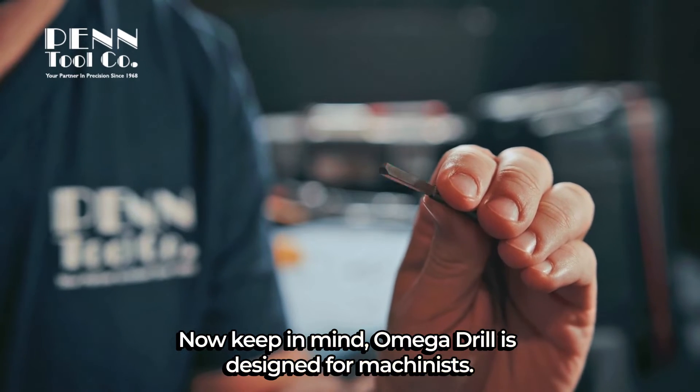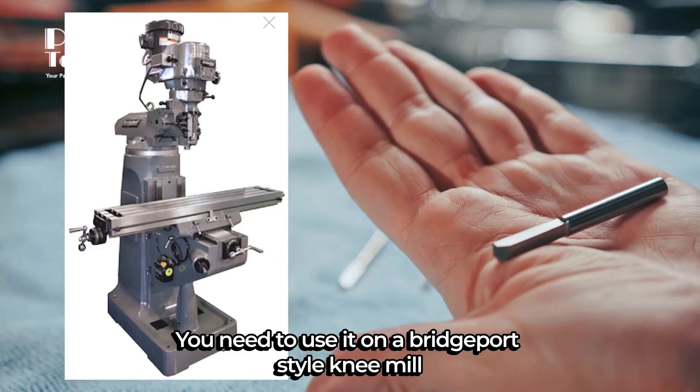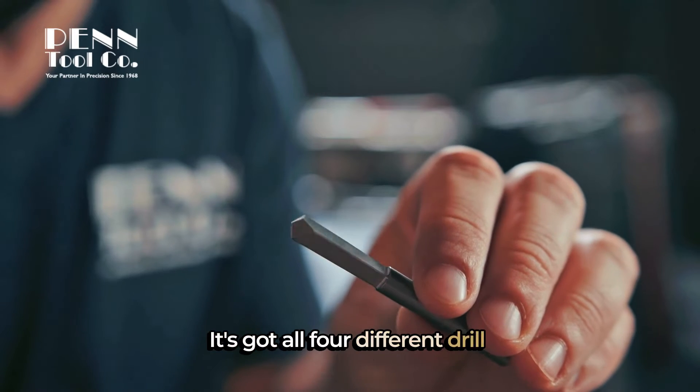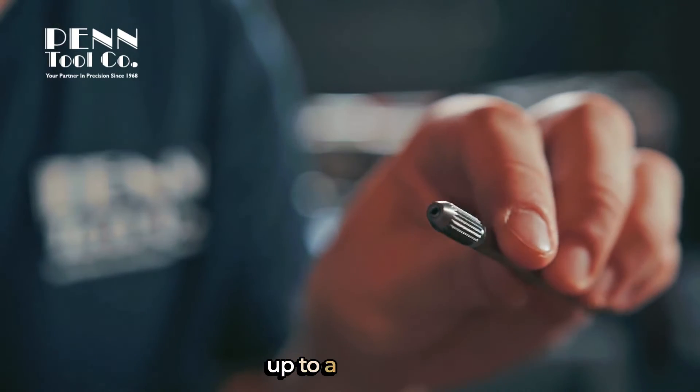Keep in mind, Omega Drill is designed for machinists. You need to use it on a Bridgeport-style knee mill or a machining center. Most people start with this Omega Drill set — it's got all four different drill sizes and covers every tap size from a number four up to a half inch.